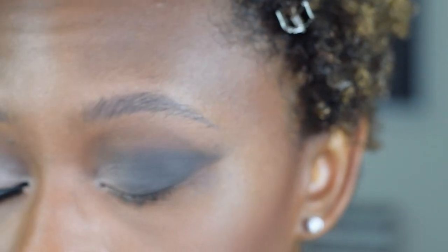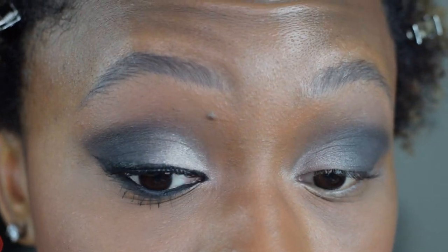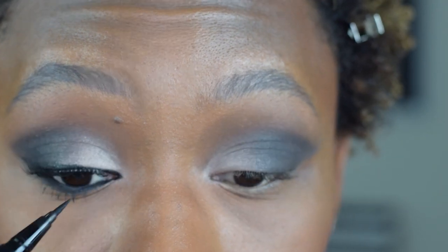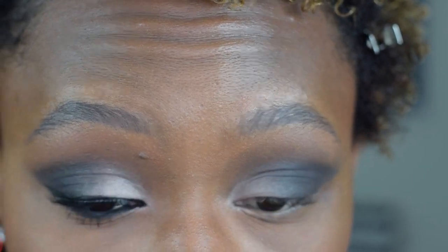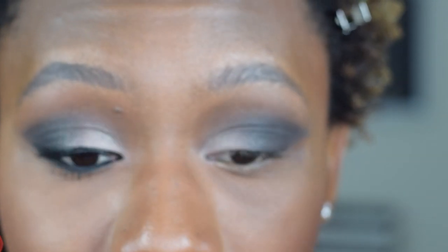Next up, we've got to put on some liner — we're winging it out. I can't do liner on camera and stay in focus, but something I wanted to make known: I took it in the inner tear duct and it goes all the way across, but I kind of brought it out a little bit further and brought it down and connected it, just to give it more of that elongated, sultry kind of eye. Let me do that really quick, pop on my lashes, and then we'll be right back.